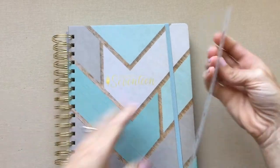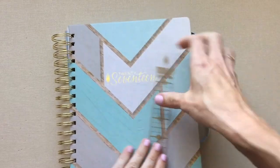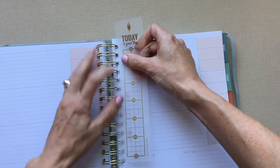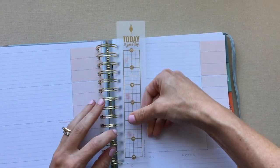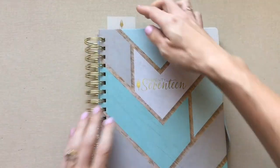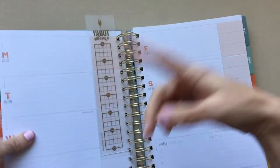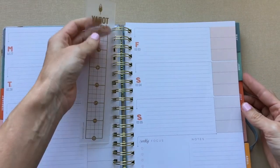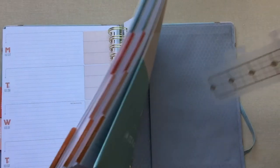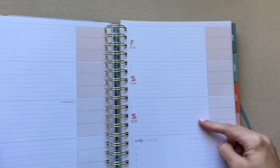They put an elastic on here to hold your book, and if you don't need it, it's easy to tuck away. The ruler is just okay — it could be better. It's not as sturdy, not as wide, not as long, and it doesn't hook in as securely. When you go to pull on it, it's not as easy to flip to as the Get to Work Book ruler. That's just for ruler users.